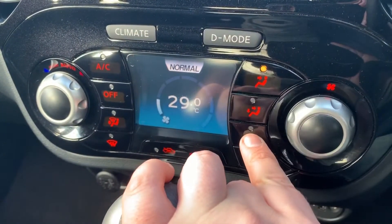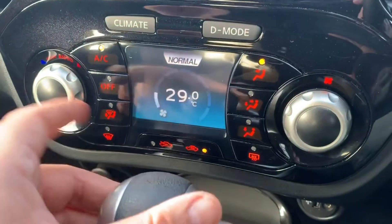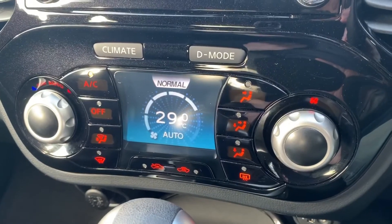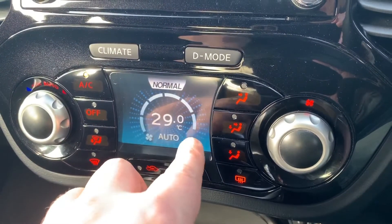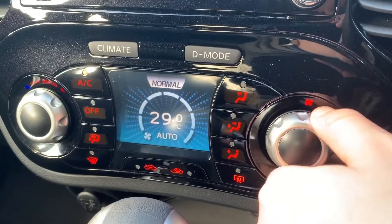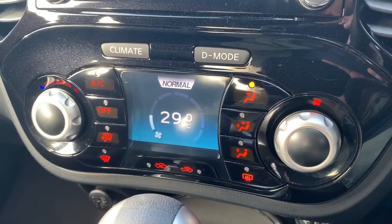Below that we have the climate control, so you can adjust the temperature, the fan speed, and the direction of the airflow. Hit that button to turn the air conditioning on and off, or push this one in to put it on auto — the car will then take over the fan speed and the direction of the air.